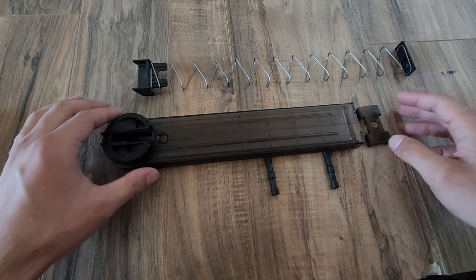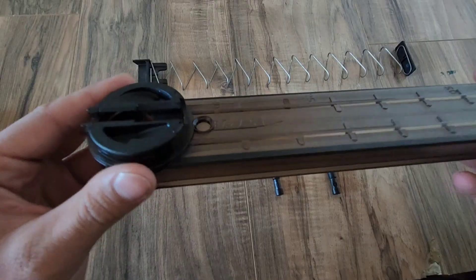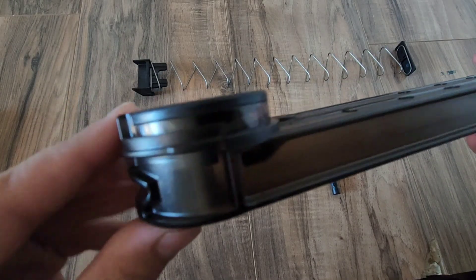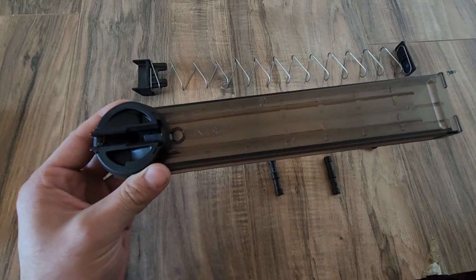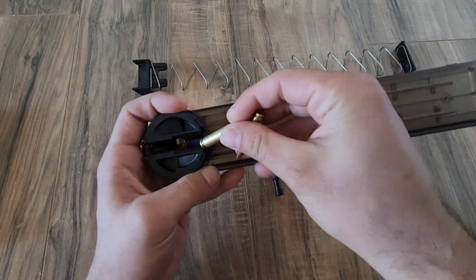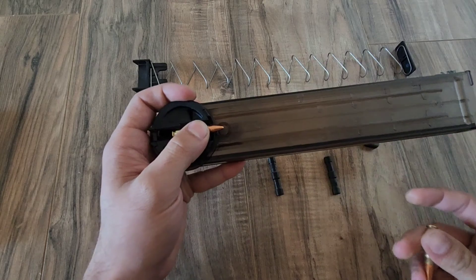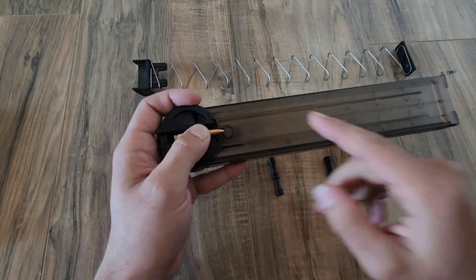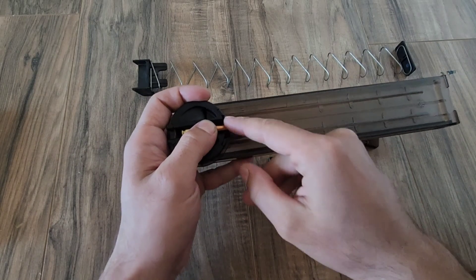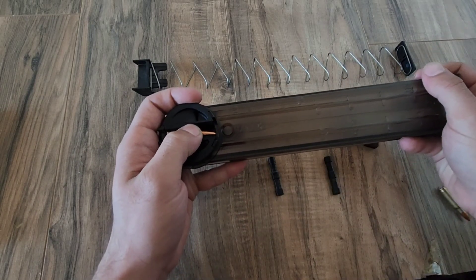To start off, we'll look at one of the most important parts: the spiral track. You can kind of see it has a twist to it, and as the first cartridge is inserted it will naturally sit upright. Then as the second one is to be inserted on top of it, it begins to ride inside that tract.